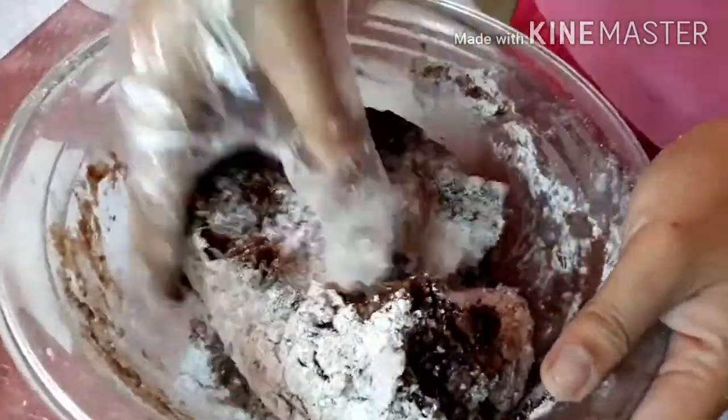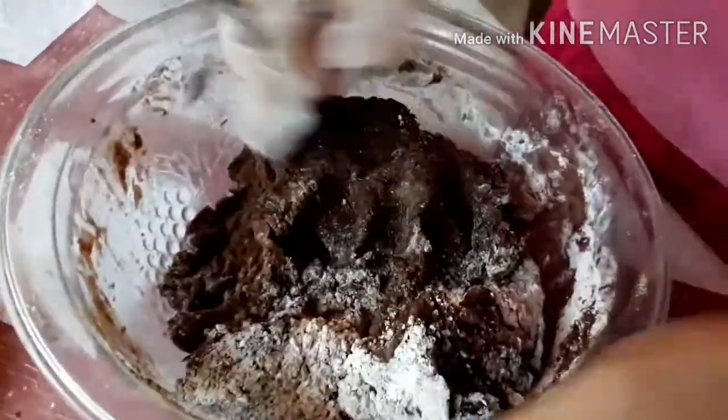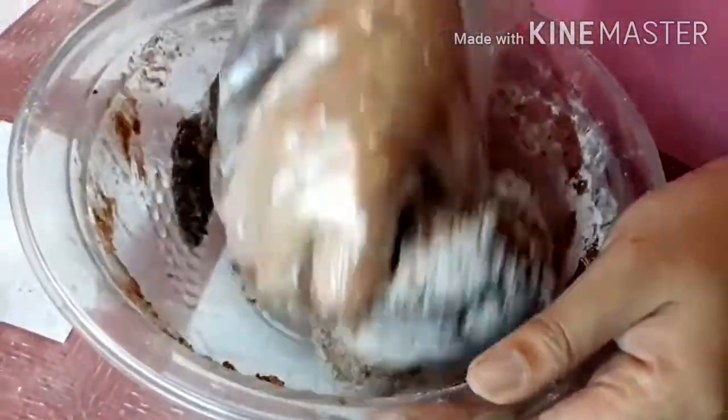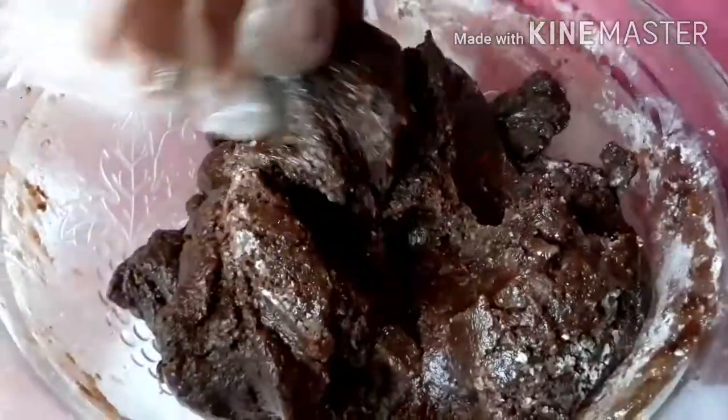Look at the crinkle dough — we will just keep mixing until we can no longer see the dry flour.